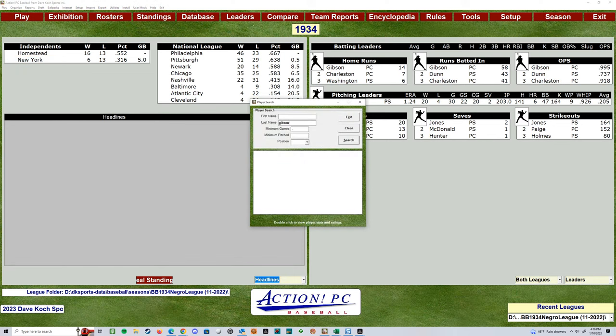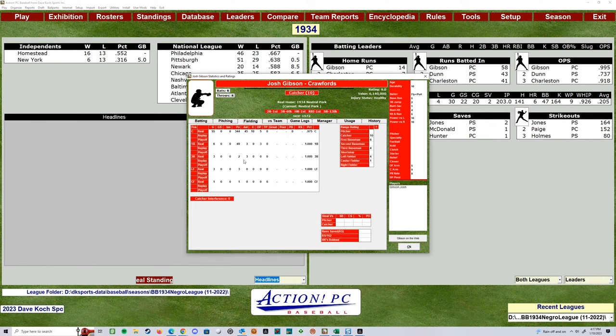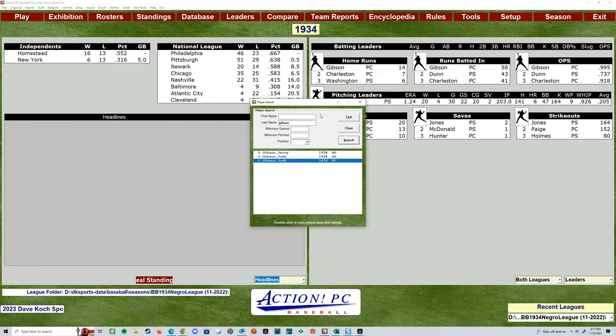Let's take a look at Josh Gibson, because I happen to be working on him right now. He's in there twice — he's in here under the Crawfords. You can see it's showing his batting line here. He batted .315 with 14 homers and 238 at-bats. And it shows where they've got him rated based on what he actually played that year. Action has come up with their own ratings — arm rating and all that good stuff. So we can see that he's on that card for 1934. I'm currently working on him right now.